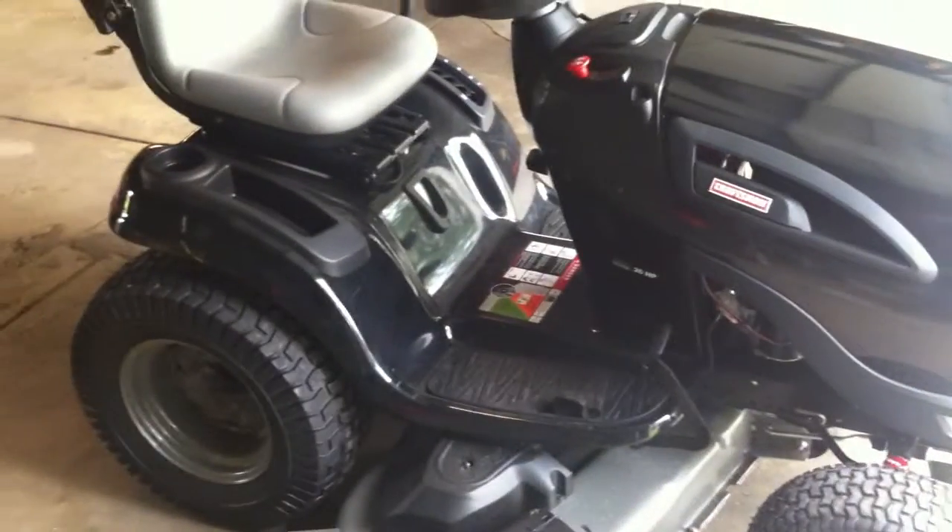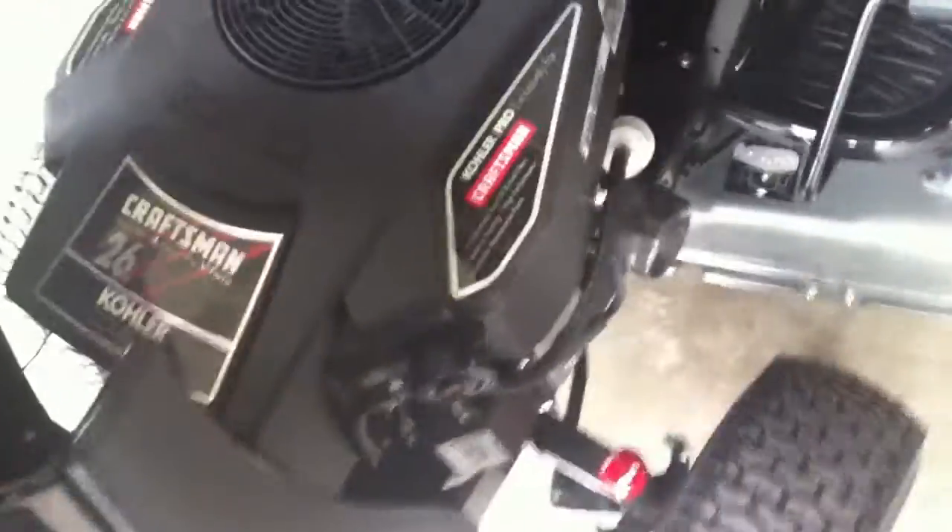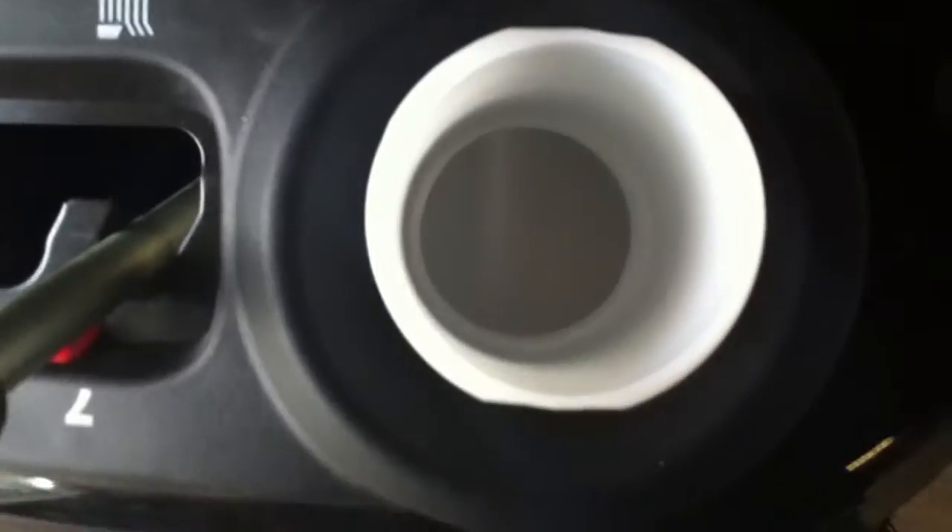This is going to get the yard done a lot faster. Really nice. 26 Kohler — hell of a nice tractor. Four gallon tank. It hasn't even had gas put in it yet, just got home with this.